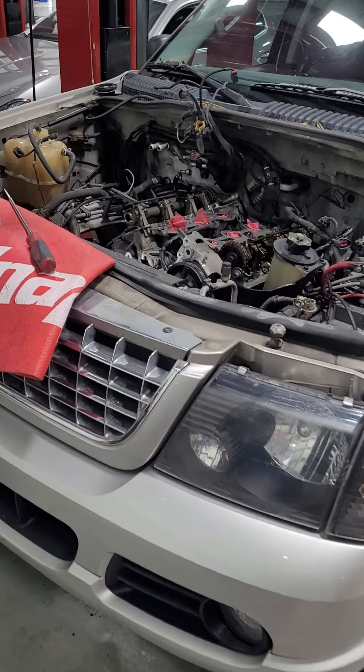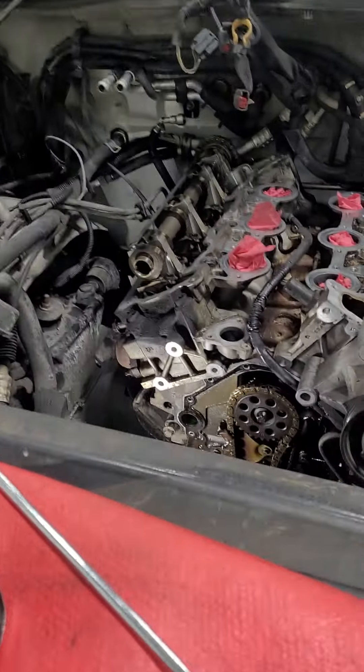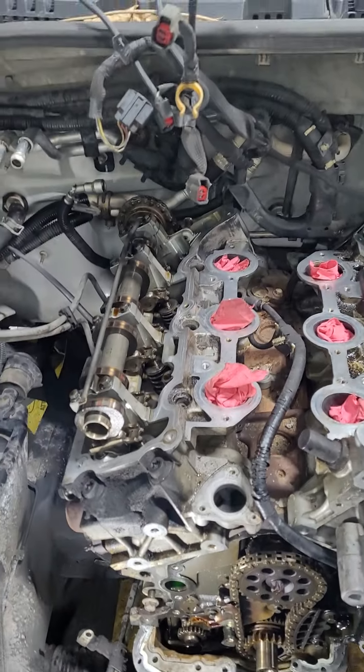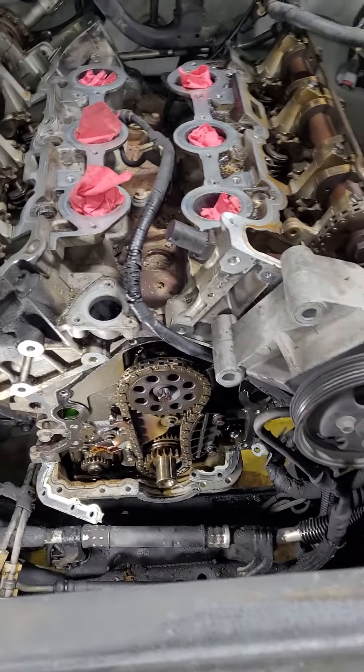All right guys, today we have a 2004 Ford Explorer here. This is actually my car, a little different than the European stuff I usually show you. And we're doing the timing chains.